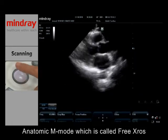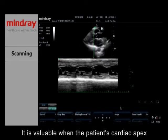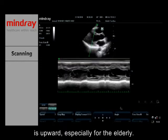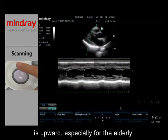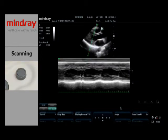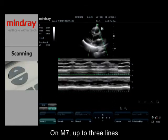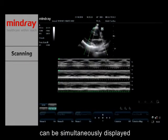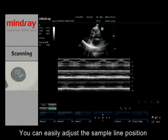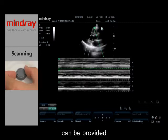An anatomic M mode called Free X-Rose is popular on various ultrasound products. It is valuable when the patient's cardiac apex is upward, especially for the elderly. On the M7, up to three lines can be simultaneously displayed. After freezing the image, you can easily adjust the sample line position, thus providing more anatomically precise observation.